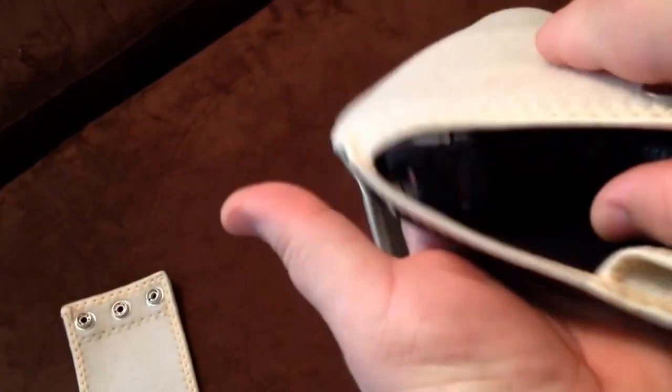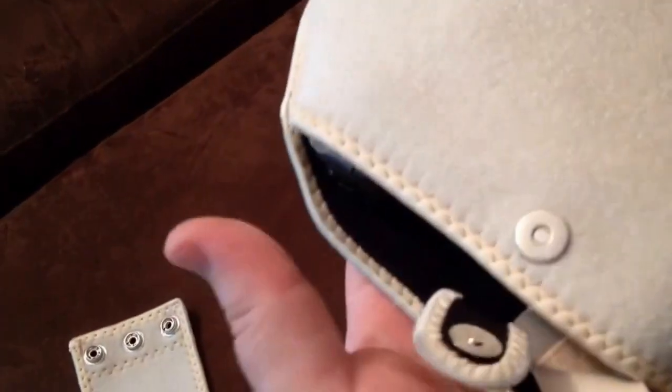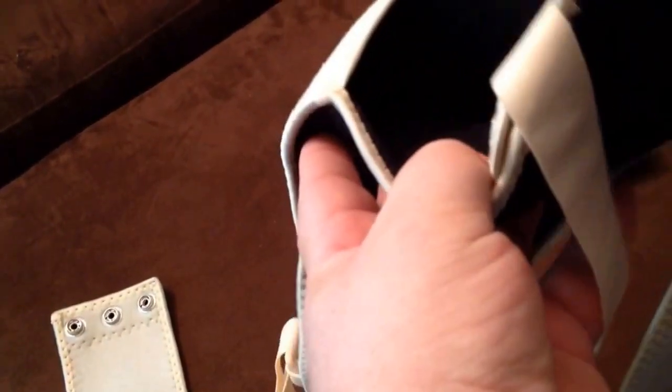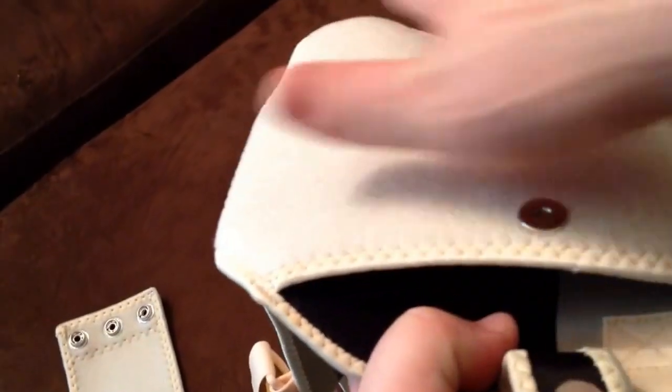The weapon inside is completely enclosed and completely protected from your sweat, almost shrouded inside there. Inside, you can see there's a little stiff insert that's removable, which they use to keep the gun from printing too badly — so it's more of just a lump rather than a gun-shaped lump.